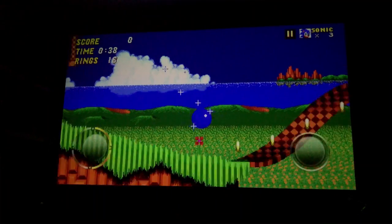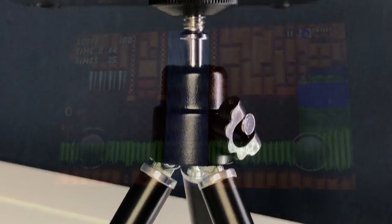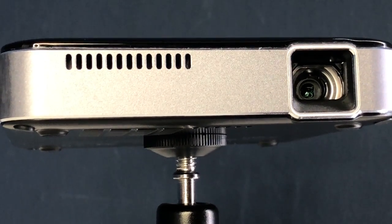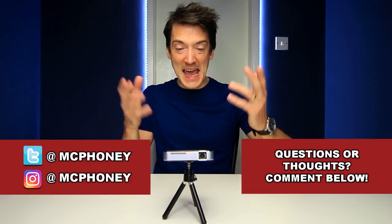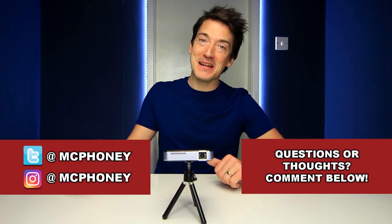Overall, for a portable projector this really is fantastic. It provides good color with great contrast ratio, and although it may not match a true home cinema setup, if you're someone who does a lot of traveling and wants their entertainment on the go without carrying around big bulky equipment, then the Apeman M4 is something you should definitely seriously consider. If you've got any questions or comments, put them in the comments section below and I'll do my best to get back to you. If you enjoyed this video, please give it a thumbs up, share it, and hit the subscribe button. Until next time, thank you for watching!